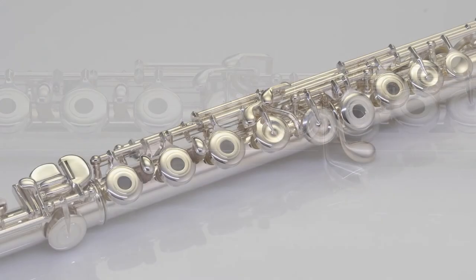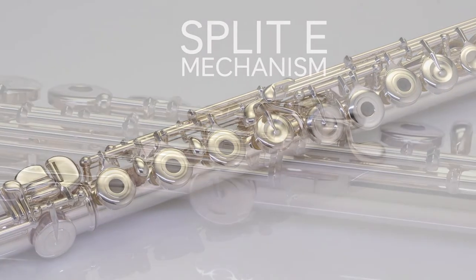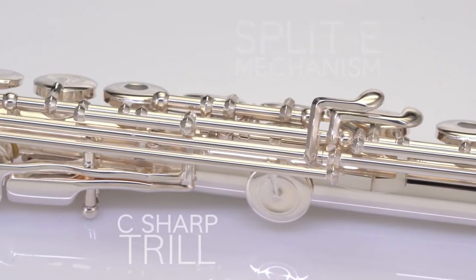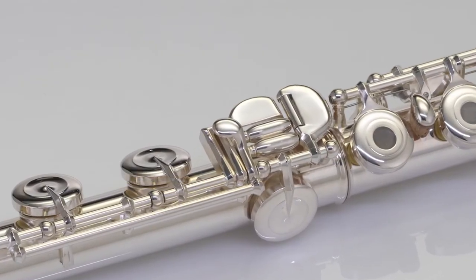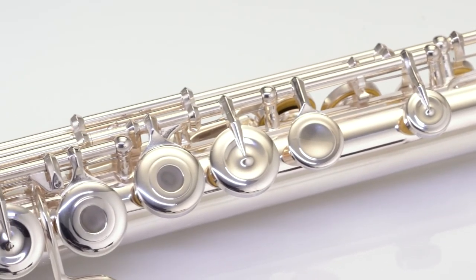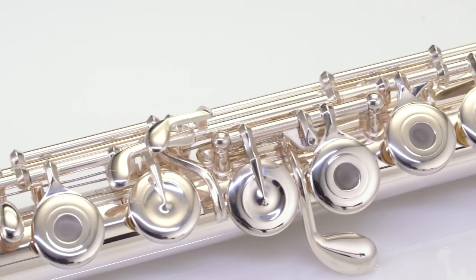The Vagore option on this model features open hole silver plated key work with a split E mechanism, C-sharp trill, and D-sharp roller, giving advanced intermediate players professional key configurations for learning advanced technique and fingerings to improve the quality of their performance.